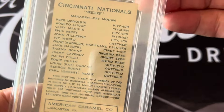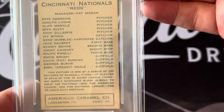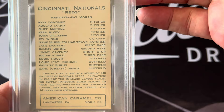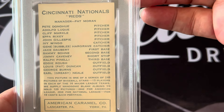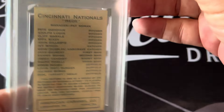The back has the whole team listed. This was 1922, so it tells you all the players that were on that team, as well as the manager.